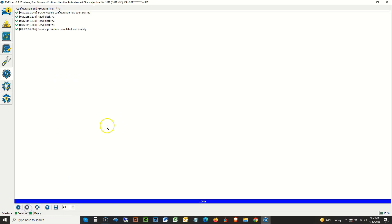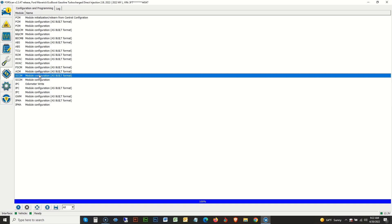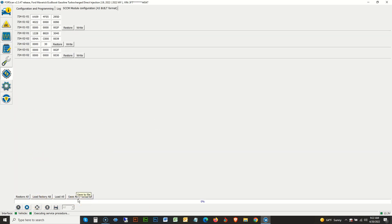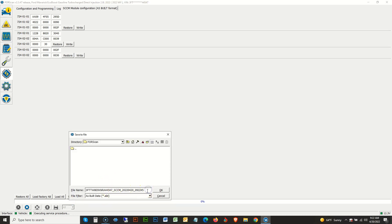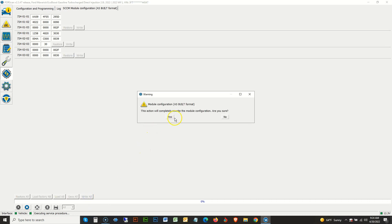Click stop to exit, then click the Configuration tab at the top of the page. This time, select 'SCCM As Built' and click the play icon. You'll be prompted with a warning — just click OK. Before making any changes, click 'Save All' at the bottom and save this file as 'OEM'. Then go to the second section and look for block ID 724-02-01. We need to change this line to read 1258-6820-3050. Don't worry about writing this down — it will be listed in the description and on the blog. Hit Write, agree on the pop-up, turn the key off then on, and step one of three is done.